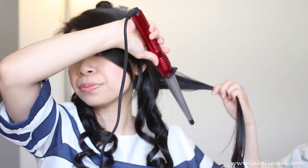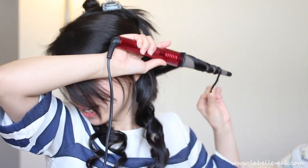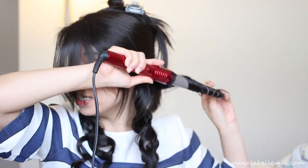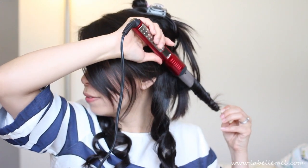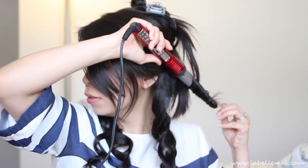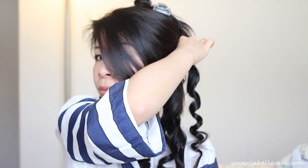The next one is similar in fashion but it has a conical shape. Same thing — I'll point it down and wrap the hair around it. It has a conical shape where it is thick at the top but then goes really pointy towards the end. I'll hold it for about 15 seconds and this is what that curl looks like.